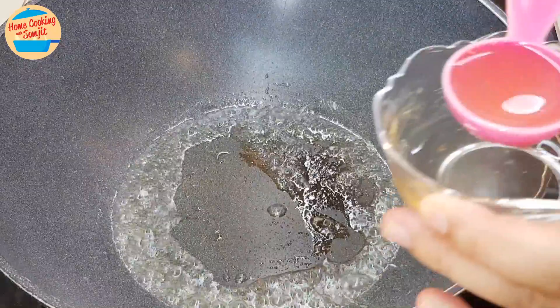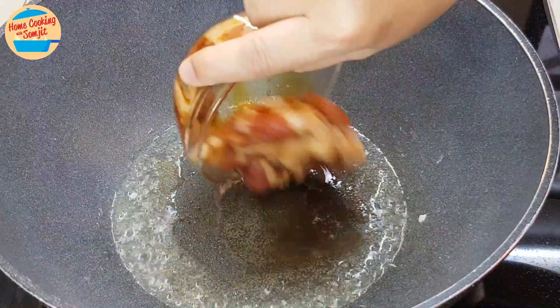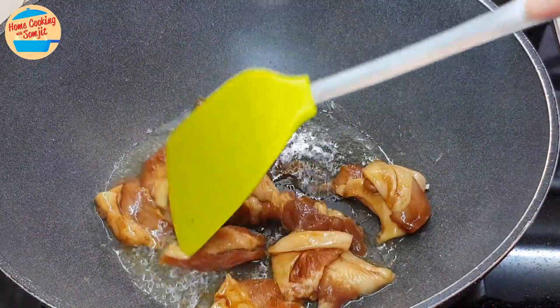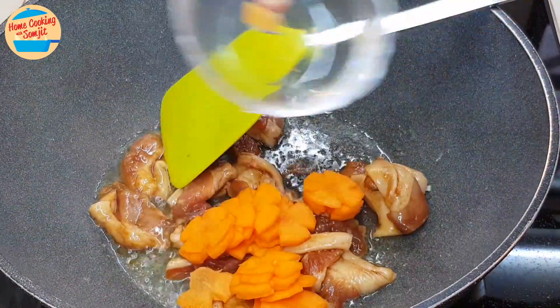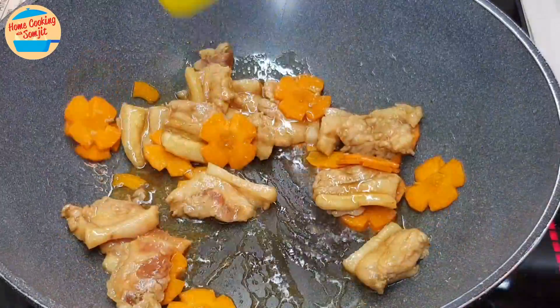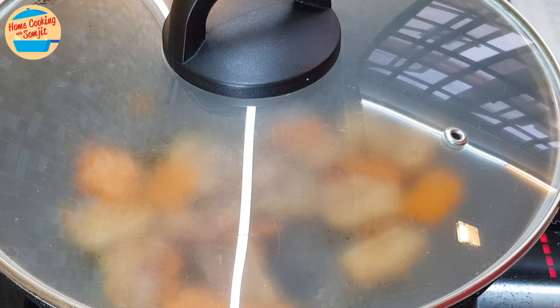In the same pan with a little hot oil, add 1 tbsp of garlic oil and the pork belly. Spread it around the pan, then add in the cut carrot. Stir fry for about 1 minute to caramelise the pork belly. Cover the pan and continue to cook for 2 more minutes, stirring occasionally to prevent burning.